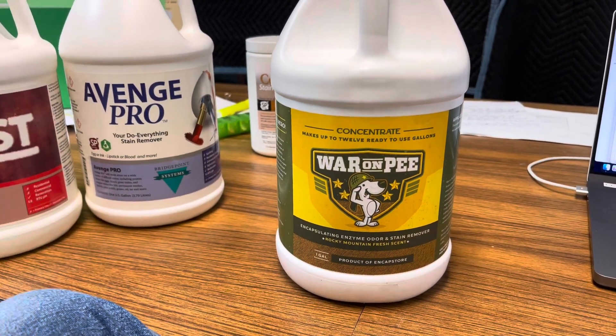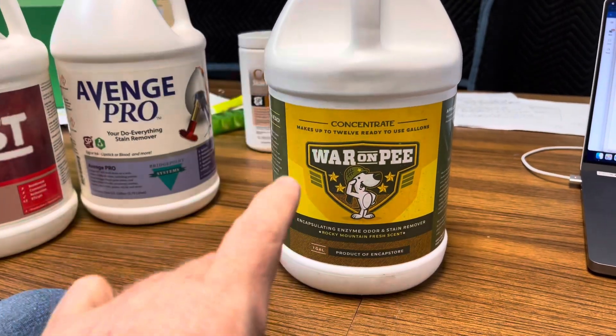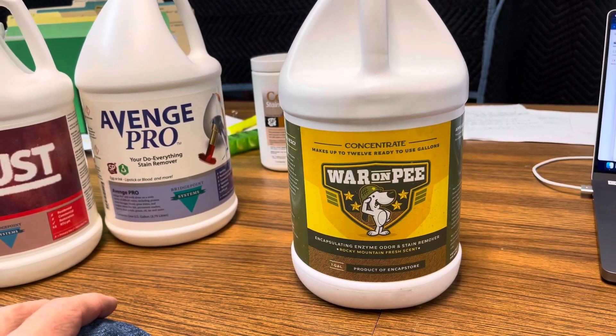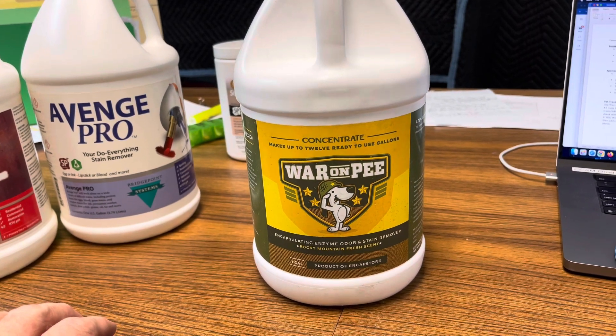For light urine concerns, we still charge — and we charge a good amount for this. It's a very expensive product. But also remember, we're charging for your knowledge and your expertise. That's how we use War on P and other enzymes of similar nature.